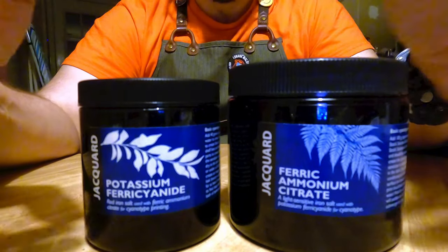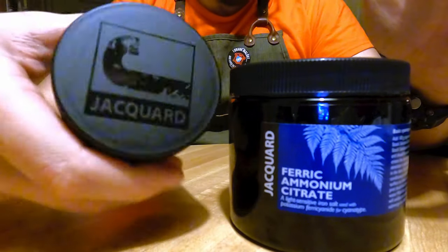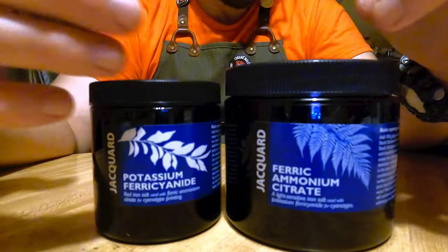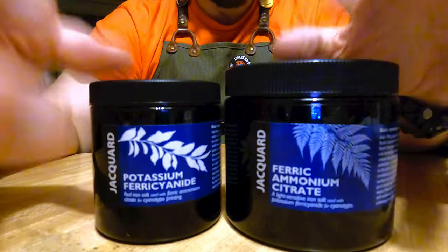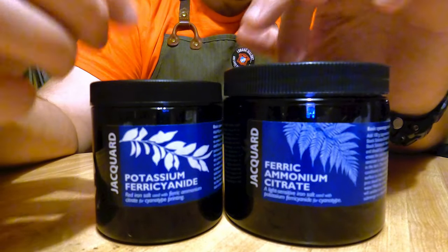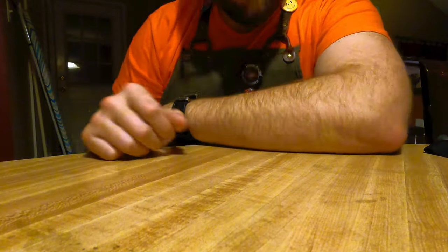You can get all this stuff pre-mixed. I use Jacquard — I'm not sponsored or affiliated with them, but that's what I use. I like mixing my own chemicals for cyanotypes because I think I can add more of one and less of another and control the result. If you don't want to mix your own chemicals, I will link to the pre-mixed cyanotype solution. You can get it from a few places; I get all this stuff from Amazon.